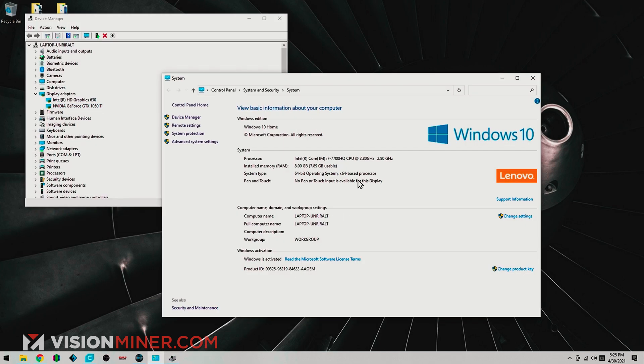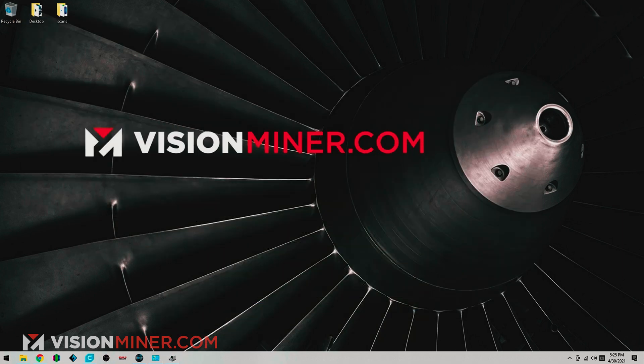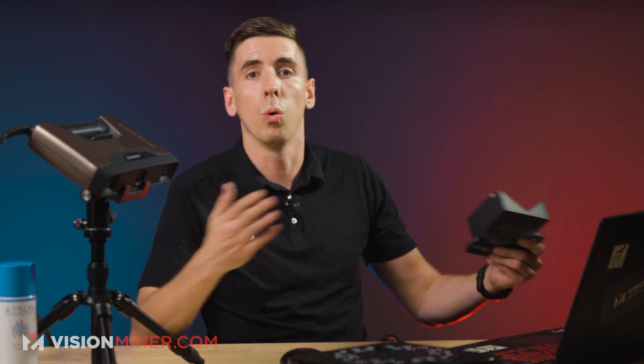By the way, we're running an i7-770HQ at 2.8 with 8 gigs of RAM. You should have 16 — it just works better. But as you'll see, we're not going to have any lag here. And a GTX 1050 Ti, which is not as necessary as a fast CPU, which does all the processing of the data. The RAM just allows you to scan more data.